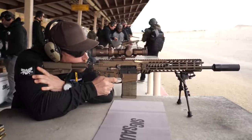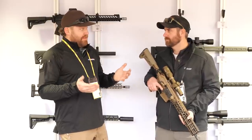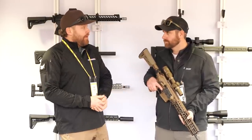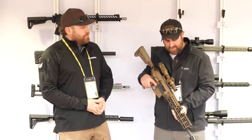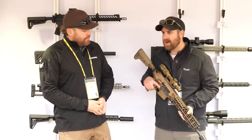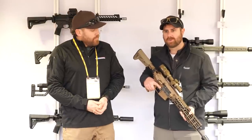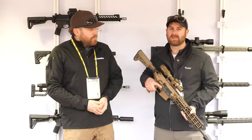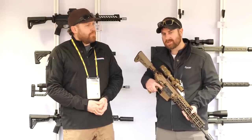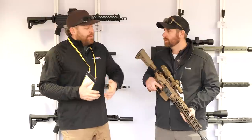It's a 308 or 6.5 platform — essentially what the military is getting but in semi-auto, so no stamp required. This is the 16-inch 6.5 version. It will launch in 6.5 and 308 initially, with 277 Fury to follow. The 308 will also be available as a 13-inch pistol, as well as the 16-inch rifle.